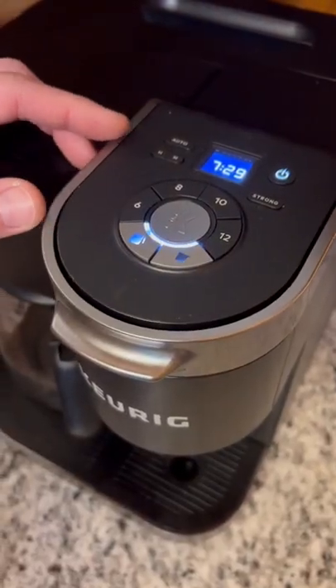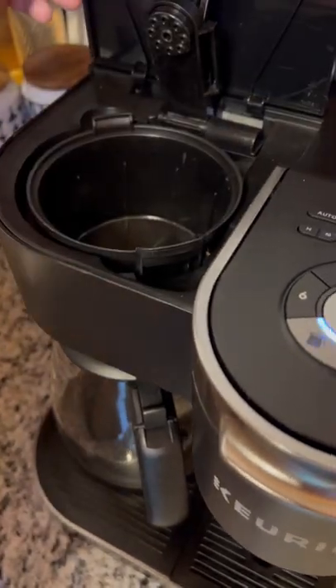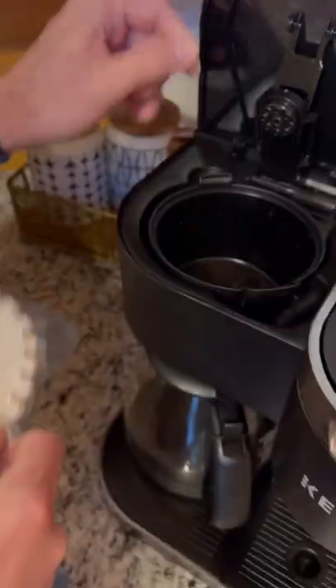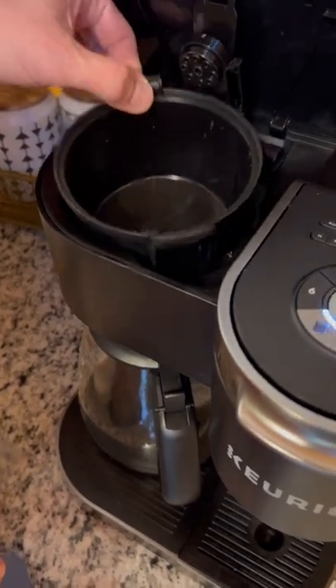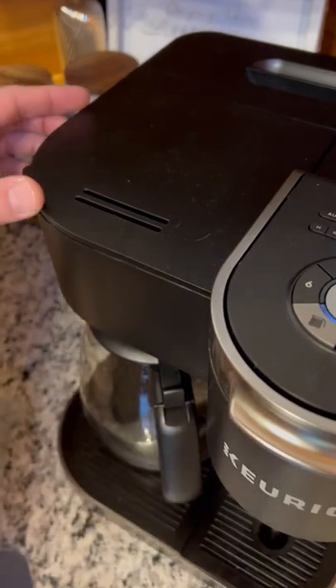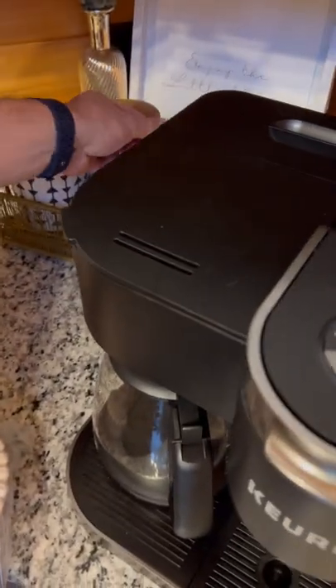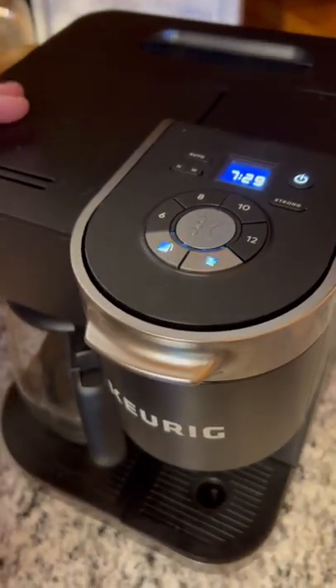Turn on your machine. First, you want to make sure that you add your filter to the filter basket. The filter basket also comes out for easy cleaning. Add your filter, add in your coffee — about four tablespoons per eight ounces of coffee, or stronger if you like.